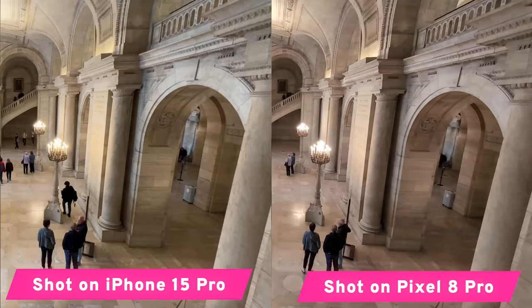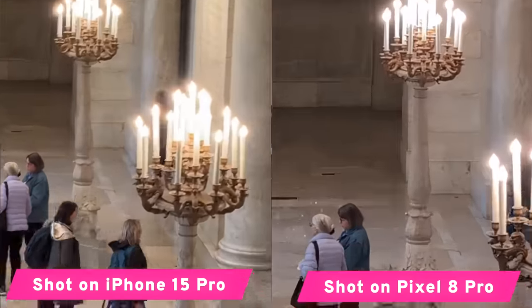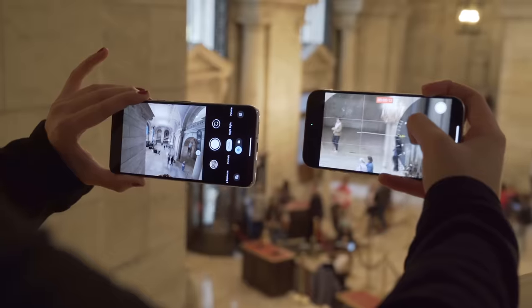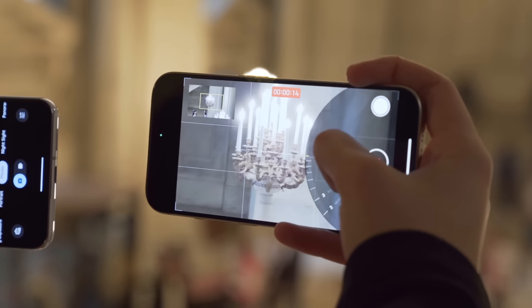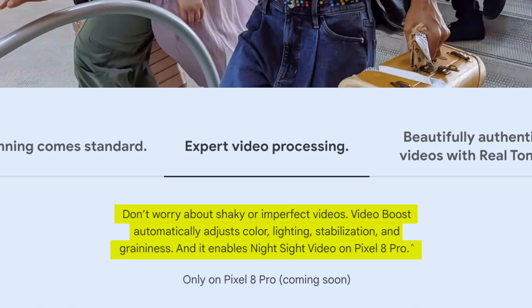One thing I'm noticing is that the iPhone still has the best color consistency among its lenses. Switching between the three lenses on the back, the color tone stays almost the same across all of them. One feature Google says they're adding later is that photos and videos will upload from this phone to Google servers, colors will be adjusted, and then put back on your phone — that could definitely help this color consistency issue. But in video, iPhone does this unmatched.